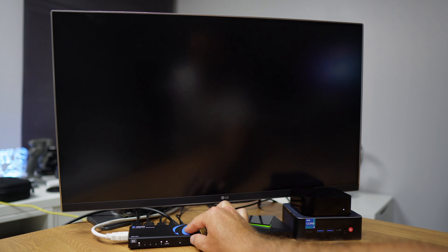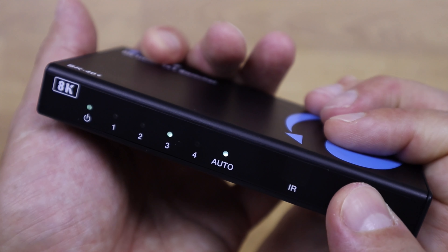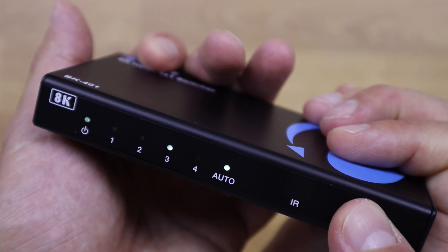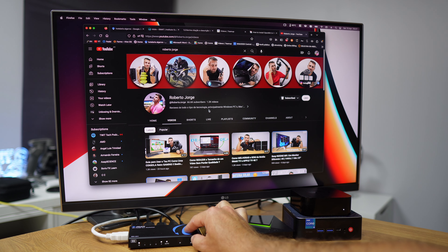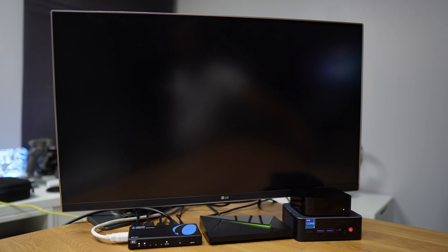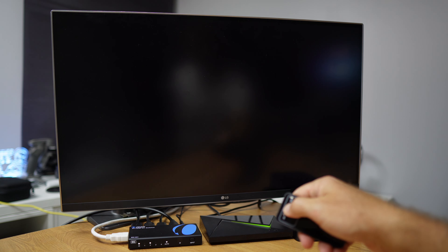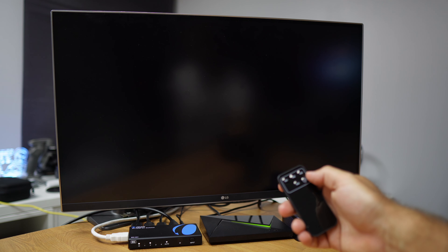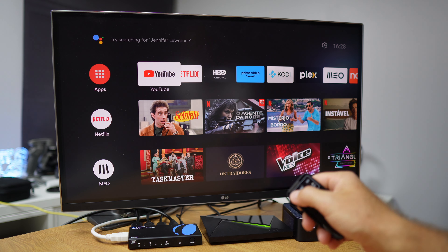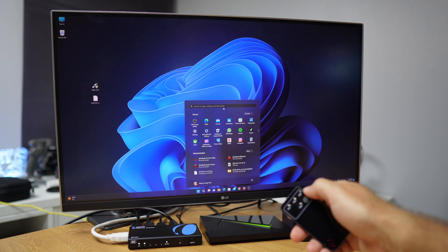The first way is to press the input button at the front, which cycles through the several inputs. In this case we have four, but if you only have three devices connected it will cycle through only the active ones. The only disadvantage of the front button is that it cycles sequentially: one, two, three, four — so if we want to jump from two to four or four to three, we have to use the remote control.